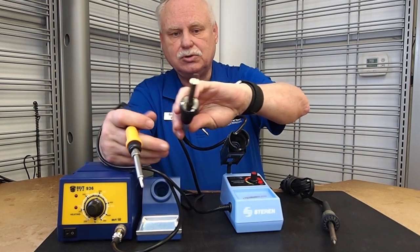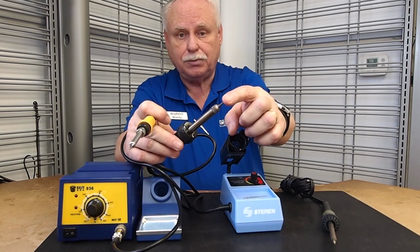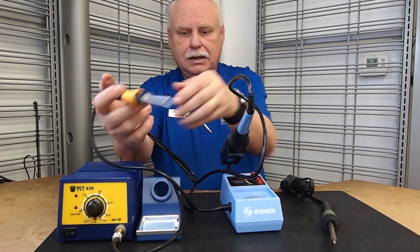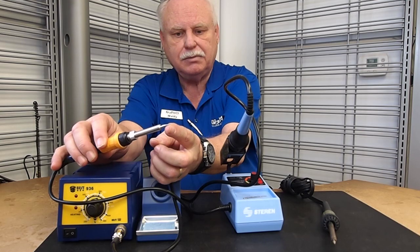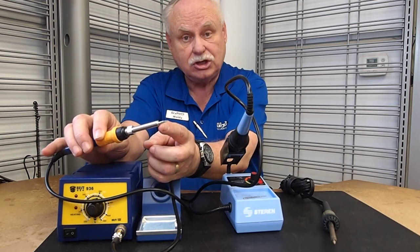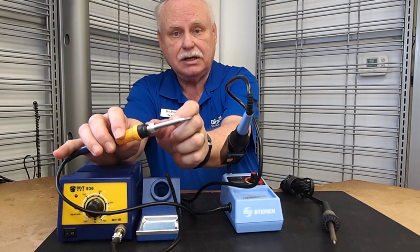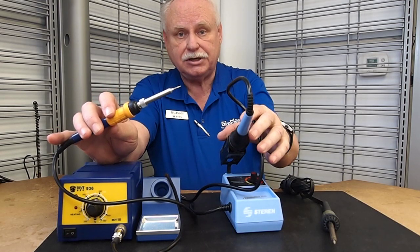This 25-watt unit comes with a particular soldering tip which is a good general purpose tip, but that's the only type you can use in this iron. With the larger station, the tip can be replaced so you can have a whole range of different tips to use. And should you drop the iron and break the element inside, you can replace that element — which you cannot do with this one.